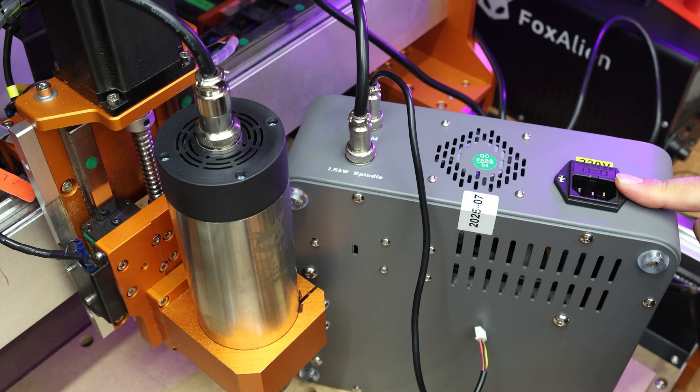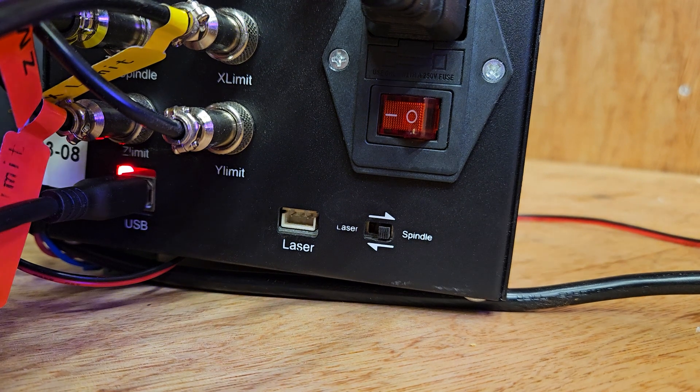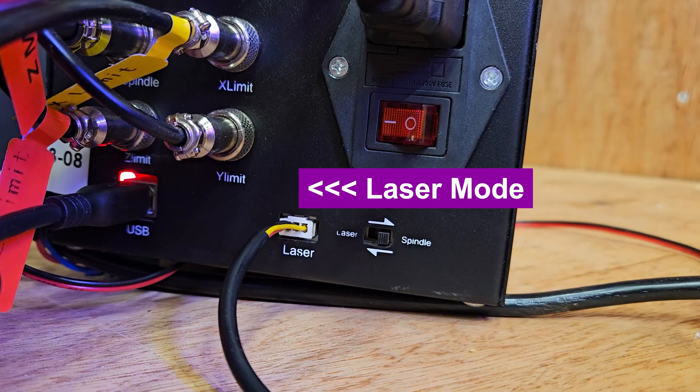And also while you're here you can connect the power cable as well. If you are using the PWM control, connect the other end to the laser port and make sure the switch is set to laser mode.